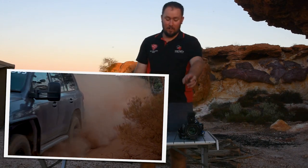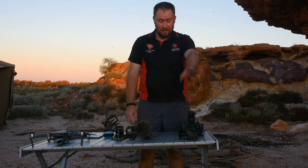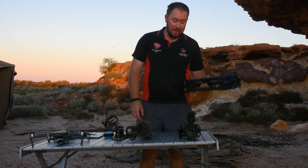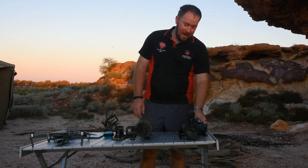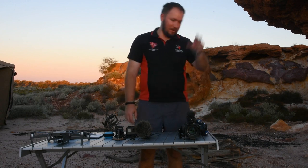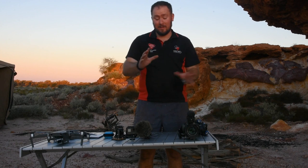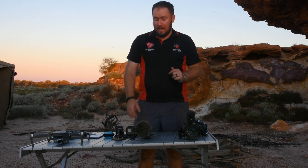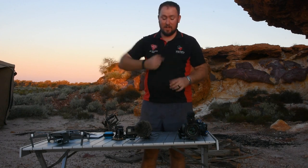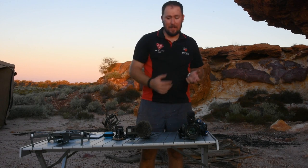On top of that we have a Rode VideoMic Pro that lives on that camera - I don't take it off, it just stays on there. And of course last but not least, you can't really shoot video and interviews without having a tripod. This is the Benro tripod and it's only for that camera - we've got a specific tripod for the DSLRs and a specific tripod for the video camera. So we do carry two tripods. And of course last but not least is the lapel microphone that I'm using now to talk to you.